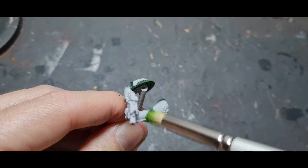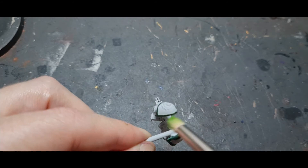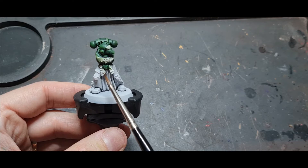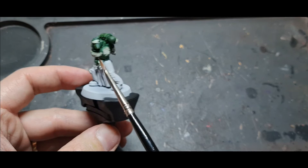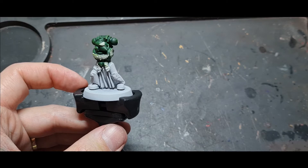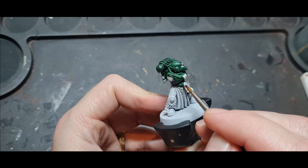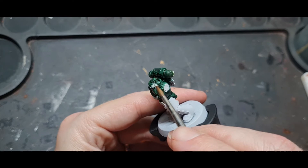Inevitably you'll get the dry brush onto the white — you just can't help it. The dry brush technique is quite messy but it's quicker than line highlights. Once you've done that, you've got to go back over all the parts where you've got overspill from the dry brush onto the white — it gets this minty green look. So the next thing is to take Ulthuan Grey, which is an off-white, and paint all those areas again just to give them the white colour back, so later when I start working on the white armour I don't have green bits.